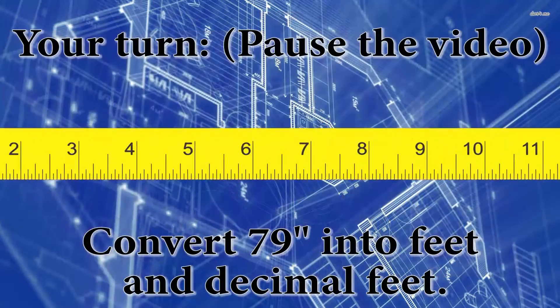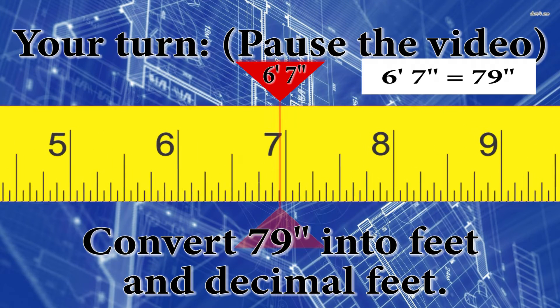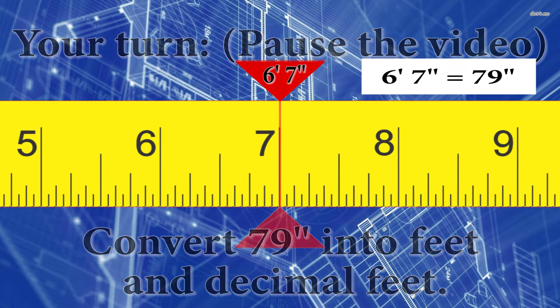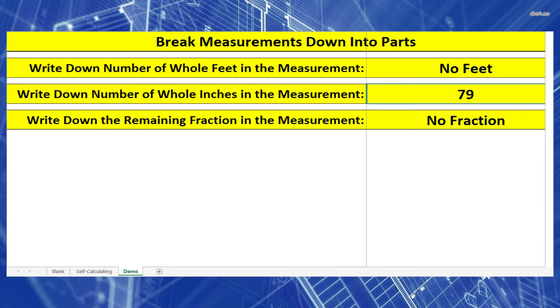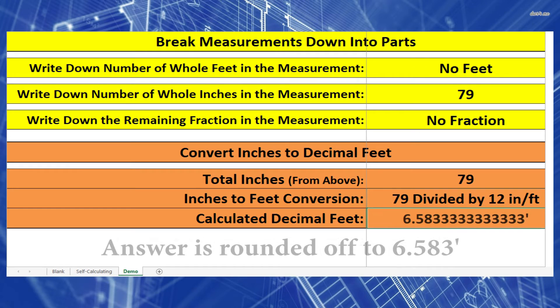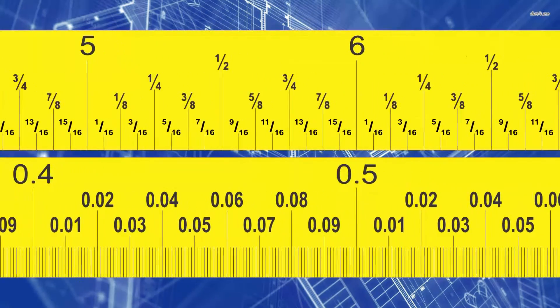Now it's your turn. I have a measurement of 79 inches — pause the video and convert this into feet and decimal feet. The only thing we need to do is take 79 inches and divide it by 12 inches per foot, and we get 6.583 feet.